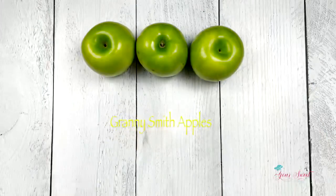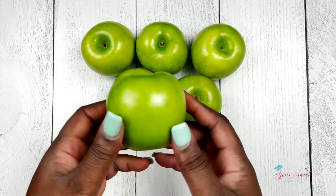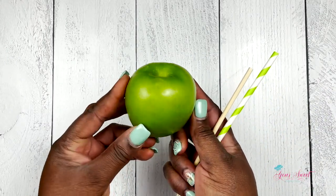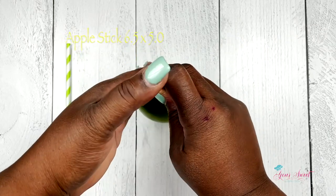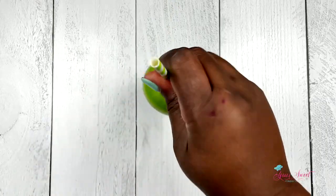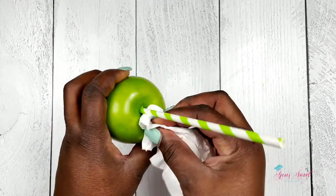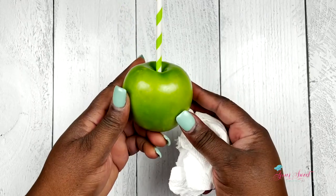Here I'm using some Granny Smith apples. I'm going to use my 6.5 by 5.0 apple stick — this stick will allow the colored straws or any decorated straws to be placed over your apple sticks. As you place them, make sure you insert and apply pressure, and once you do that you can get a small paper towel or wet towel and just dry up any juice that comes up to the rim of the apple.